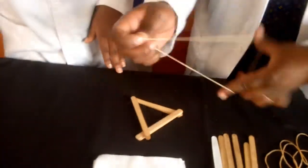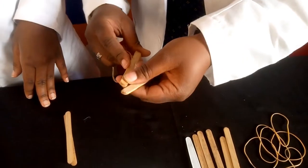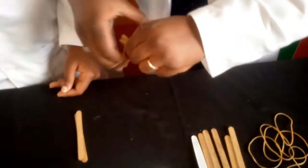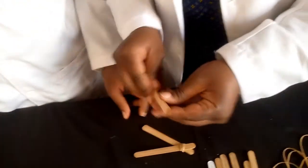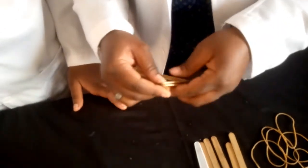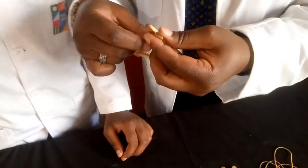Then take my rubber band and take two of the sticks. Put them and align them to be close to each other. Now take the rubber band and tie around as tight as can be. And voila! Then take this one — all aligned — and the rubber band. Do it again the way you did it. And put it over. Fabulous, thank you.